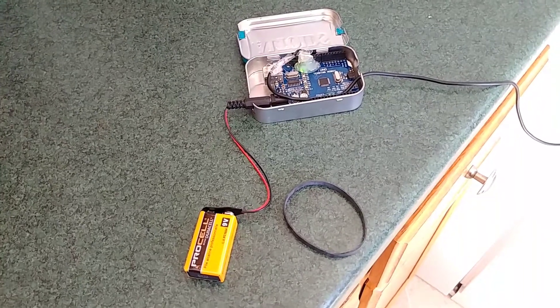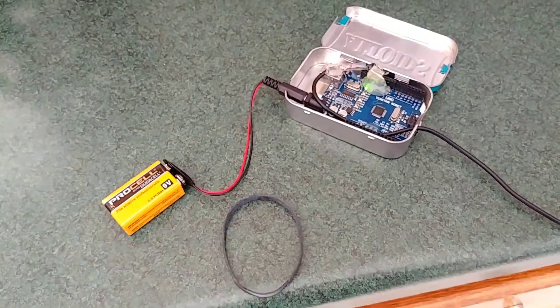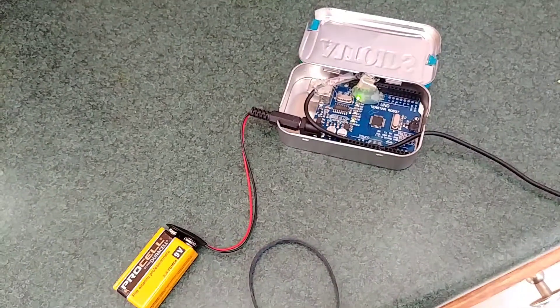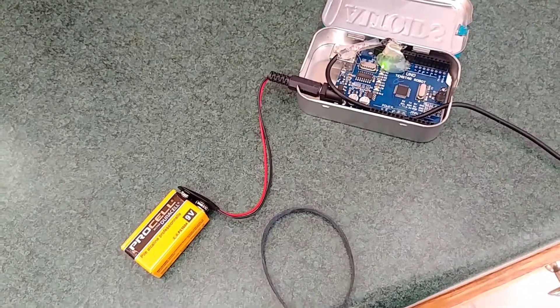Hey YouTube, it's Aaron, KB9MTD, and what I have here I wanted to show you is an Arduino slash Baofeng UV5R 1 watt beacon.